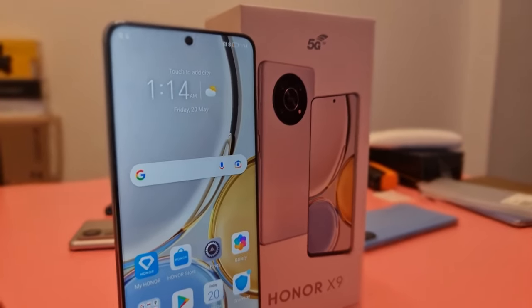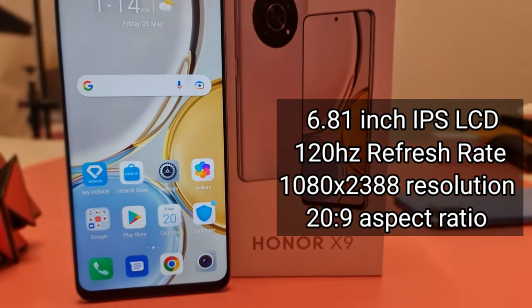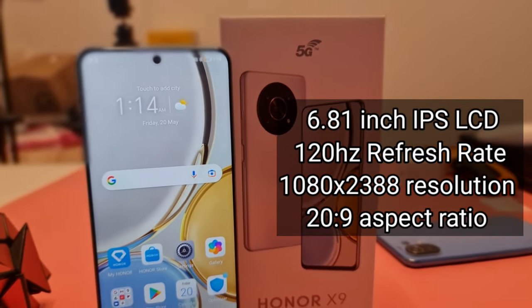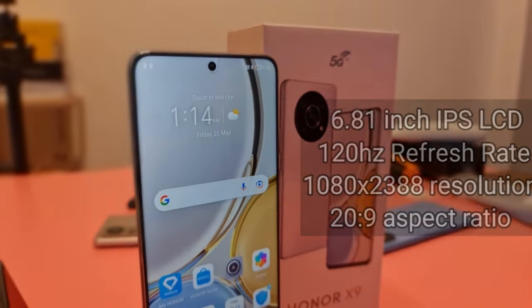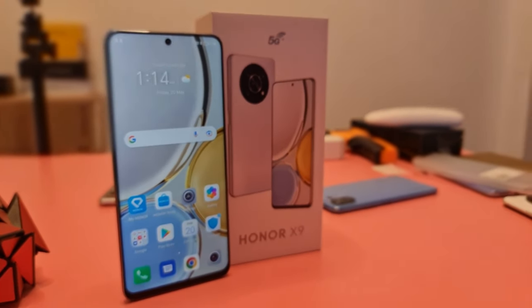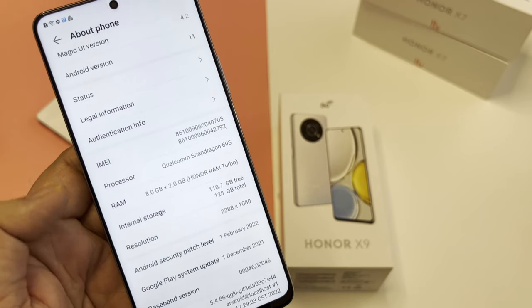This phone is really big — a 6.81-inch IPS LCD screen with 120 Hz refresh rate, 2340 by 1080 screen resolution, 20:9 aspect ratio, and a single punch hole. I'm really impressed with this display; the bezels and chin are really minimal for this size. If you like watching movies or playing games, I recommend this phone.